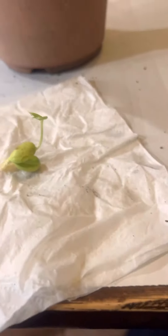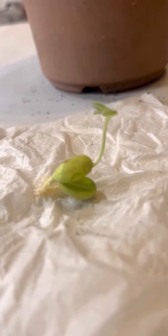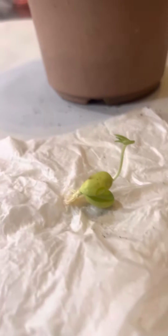Hey ladies and gentlemen, back with another video. I ate this peach a couple weeks ago — one of my daughters liked the peach. I have peaches in my backyard but not like this one, so I put it in a ziploc bag with a napkin. As you can see, it's on a napkin.